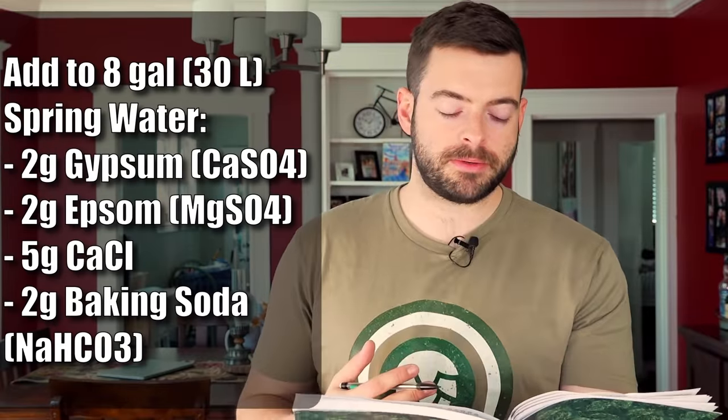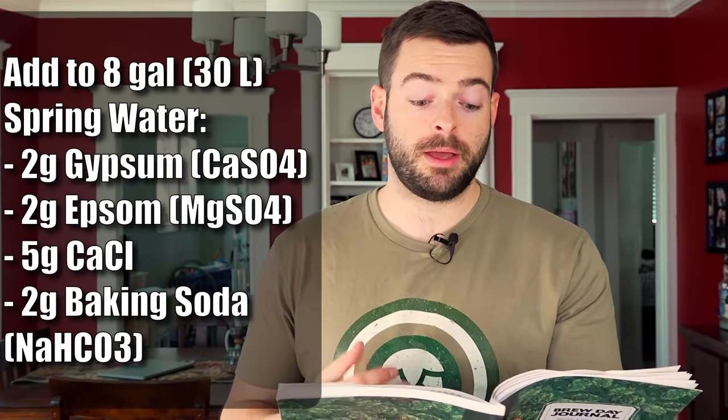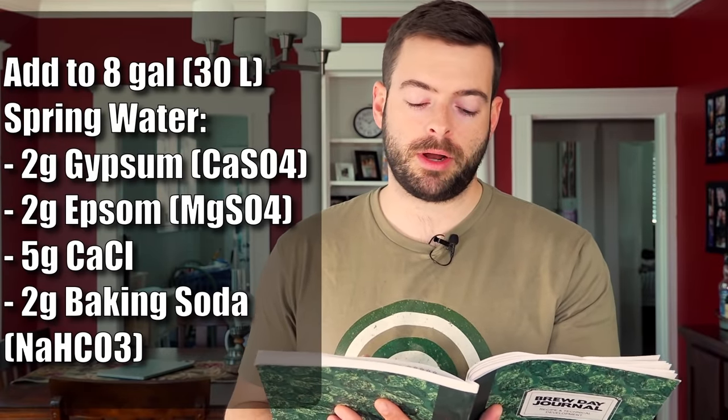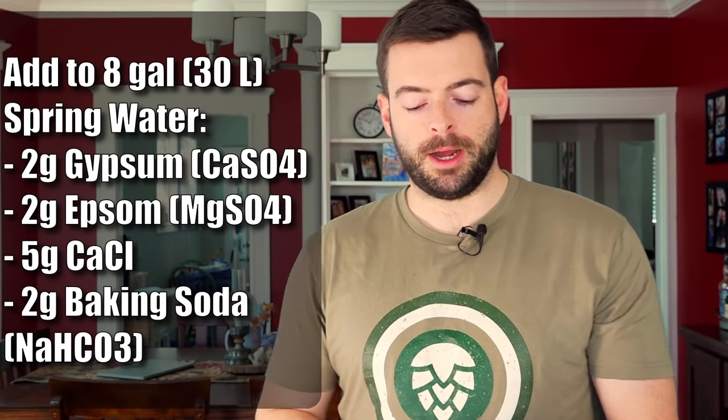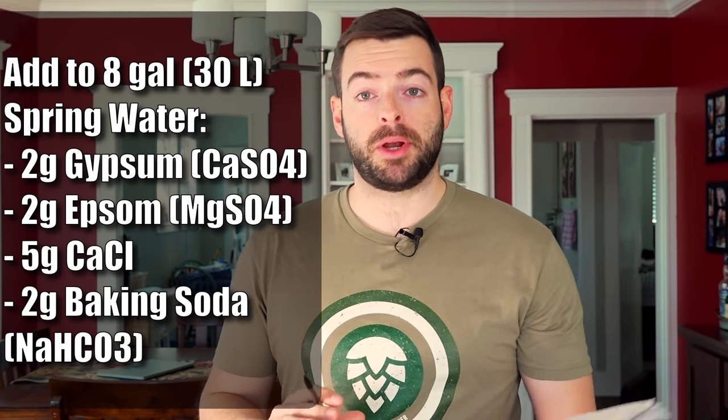In order to get that water profile, I'm adding two grams of gypsum, two grams of Epsom salt, five grams of calcium chloride, and two grams of baking soda, all to the strike water. And that again is eight gallons of spring water.